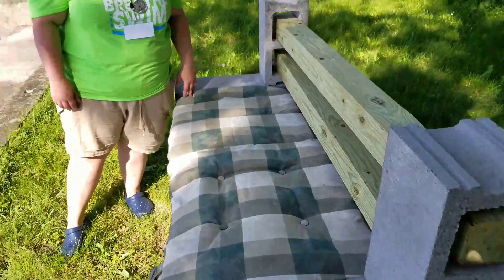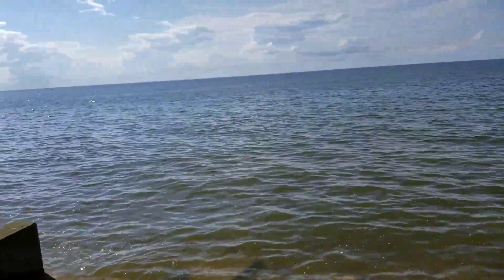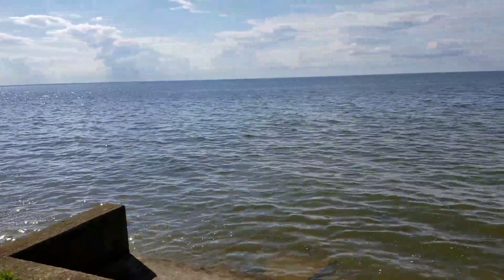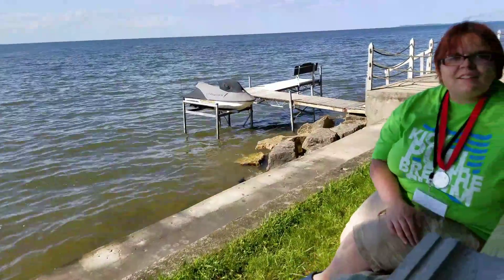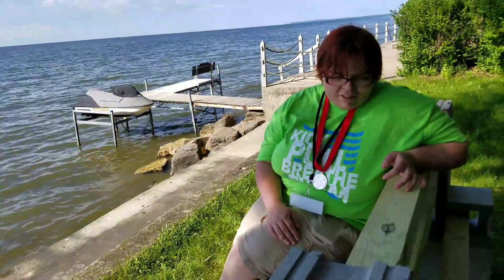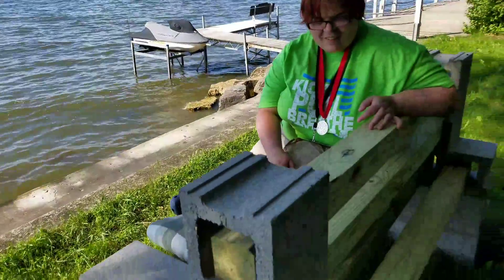It sits right here in front of the water, so there's our view — beautiful day, wonderful day. Jesse and I just started a fire in our fire pit and we're going to barbecue up some pork steak, or as Jesse calls it, porky goodness. And this is how it looks in the back.